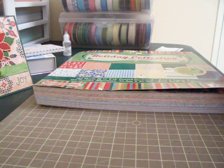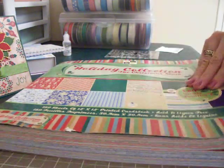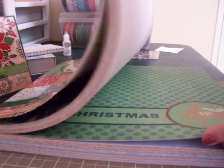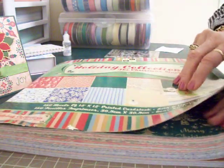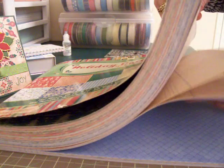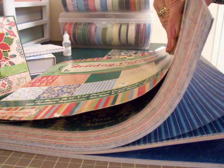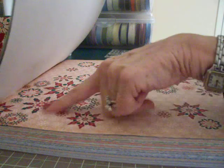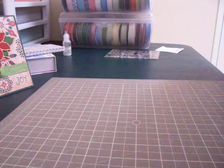I went to Joann's the other day and I found this slab of paper, and it has got some awesome papers in it. A lot of them are really good for scrapbook pages — they have little journaling blocks already built into them. Great colors, lots of red and green, but there's some gold in the back, and there's some really pretty blues that could be used for something other than Christmas cards. There's one with pretty snowflakes, and there's one with a lot of paisley. This was the inspiration for card number six — I just thought the colors were so pretty.